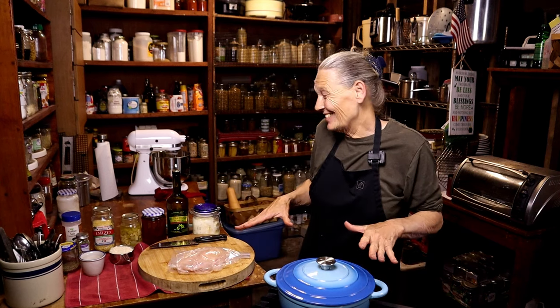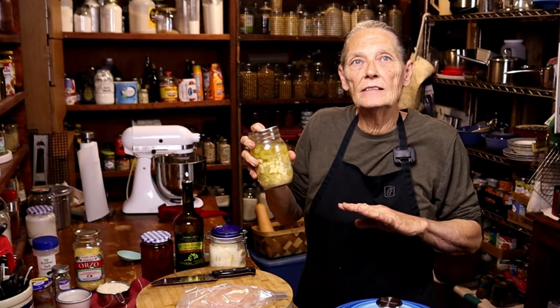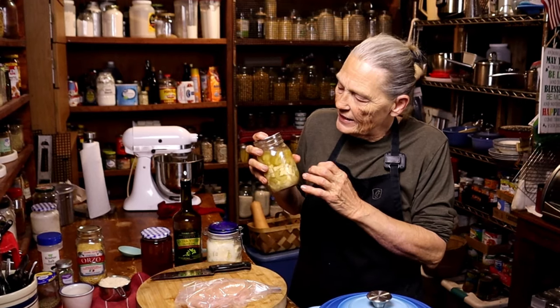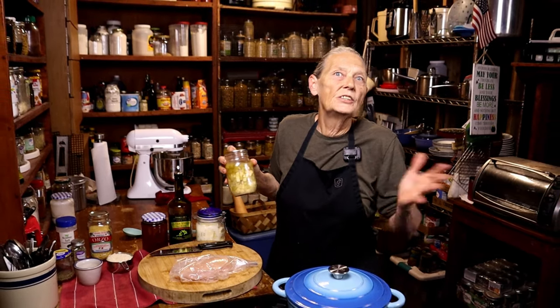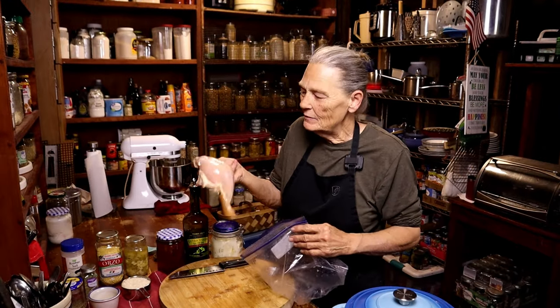I'm also going to use this jar of my homemade celery soup as one of the bases — Randy can link that up somewhere if you'd like to see what's in it. It has chicken broth, celery, potatoes, and onions, and it'll make a really nice addition to the pilaf. But you don't have to have it.